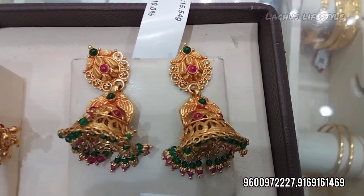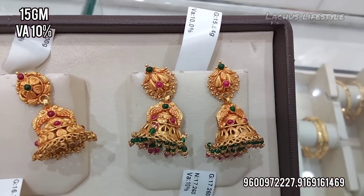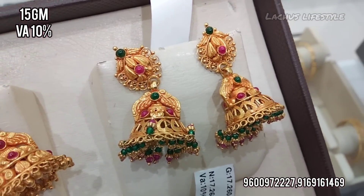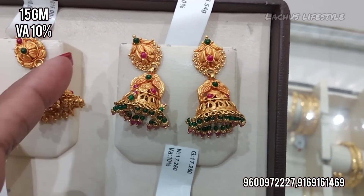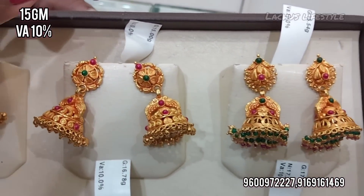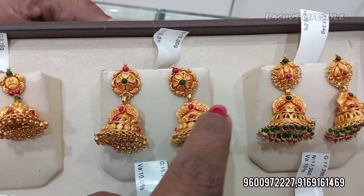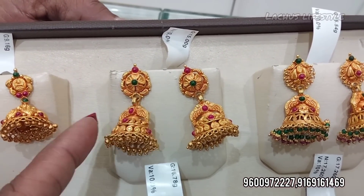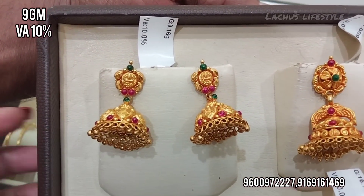This is a light weight design at 15 grams. This is a heavy design. This is also light weight at 15 grams. This is 9 grams. This is a small size of 9 grams.